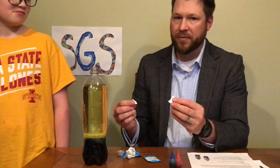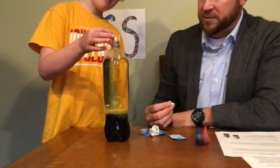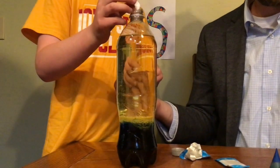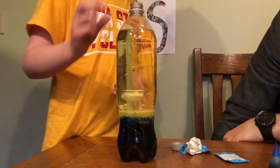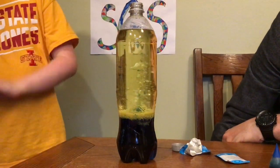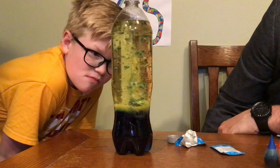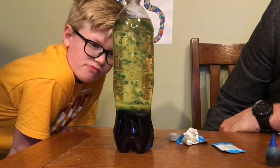Dax, drop both of those in there and see what happens. So it sank, meaning it's heavier or more dense than water. And you can see there's something happening — we're starting to bubble up. You can see some of the colored bubbles are coming up, creating kind of a lava effect.